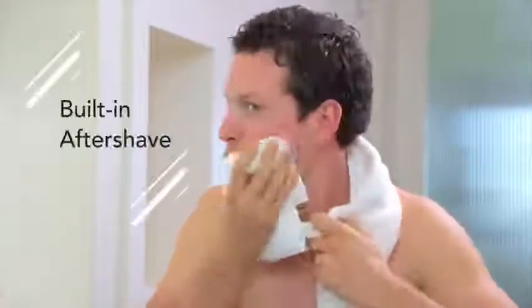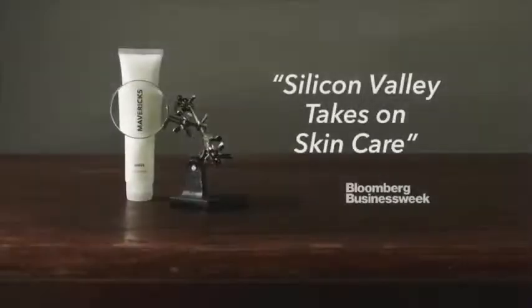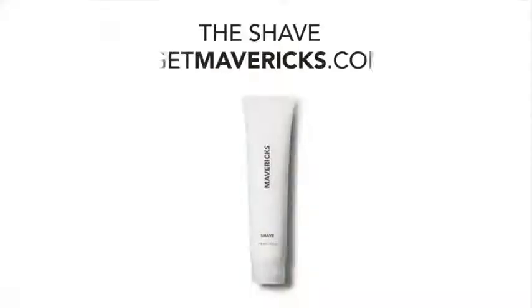Simply rinse off with cold water when you're done — aftershave is built in, so just pat dry and you're all set. Have sensitive skin? No worries. Maverick's Shave has been obsessively developed for maximum comfort so you can shave without fear. Developed in Silicon Valley and made in the USA — up your grooming game with Maverick's.